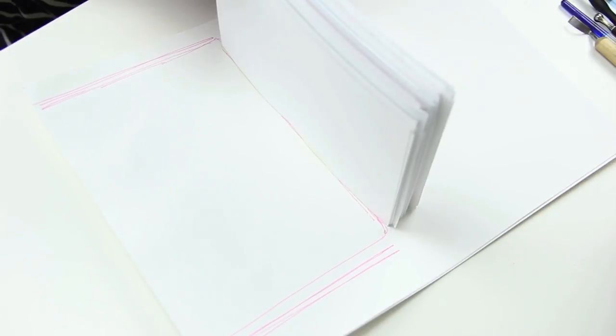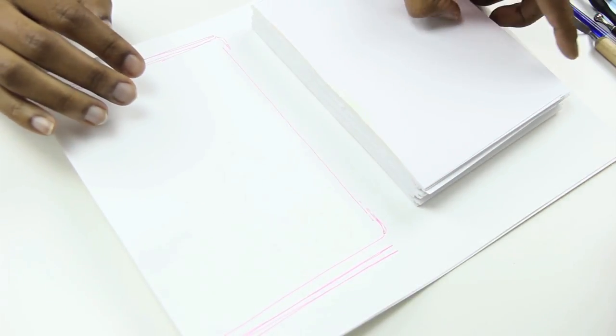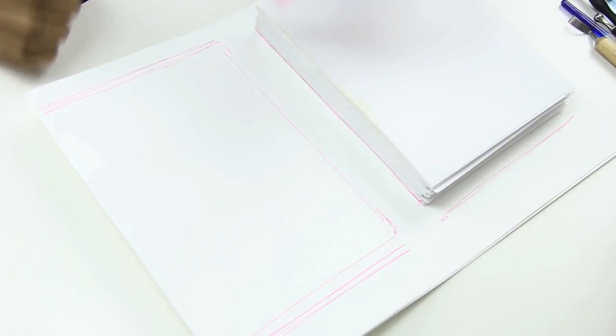To make the cover of the planner, I glued together 2 pieces of poster board. I then took the stack of stationery pages and measured the poster board to fit that. And then once I measured it, I marked it and cut it.